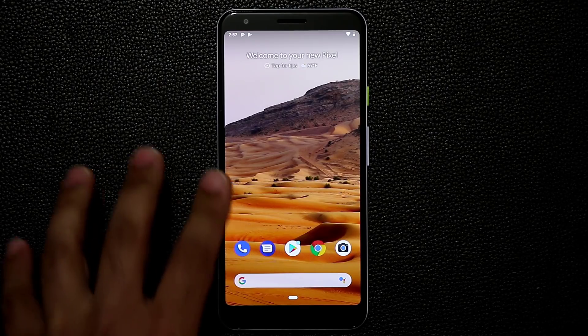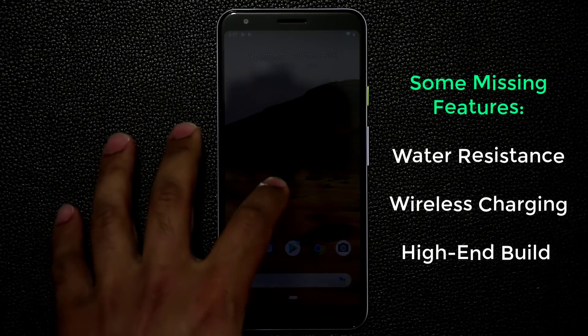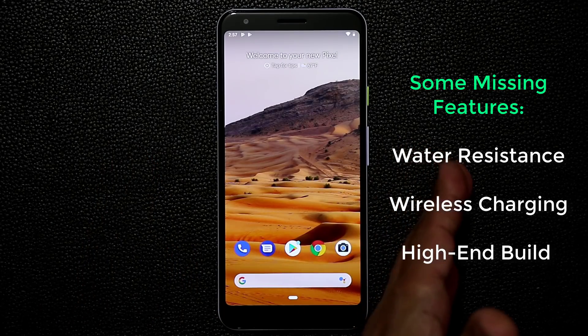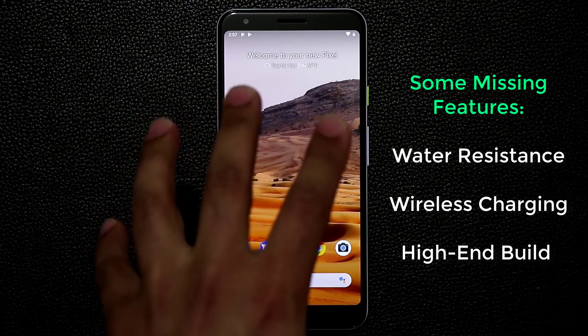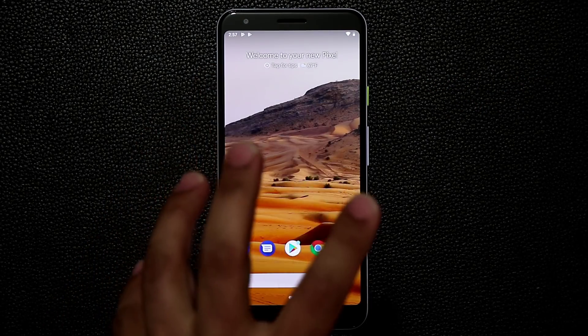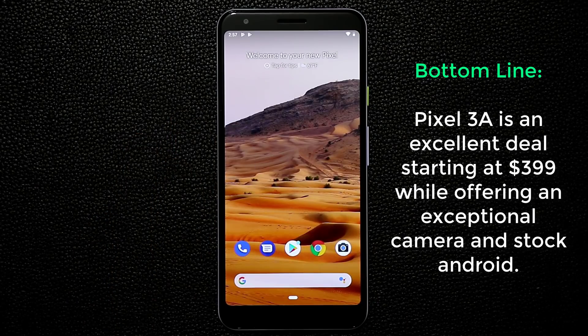The Google Pixel 3A XL does not have water resistance and does not have wireless charging, but that's why it's only $479 for the six-inch model. The smaller 5.6-inch model is only $400. If you want a Google stock Android phone directly from Google with the best camera in the market, this is the one to get. I'll be making more videos about the Pixel — if you have any questions, comments, or concerns, drop them below.